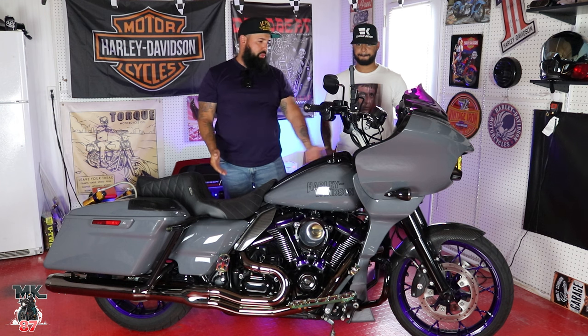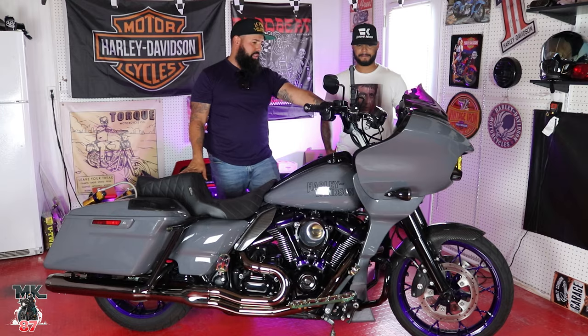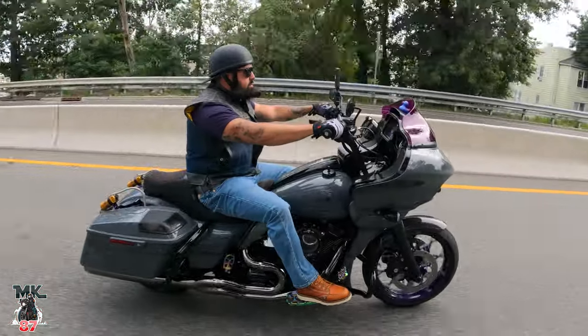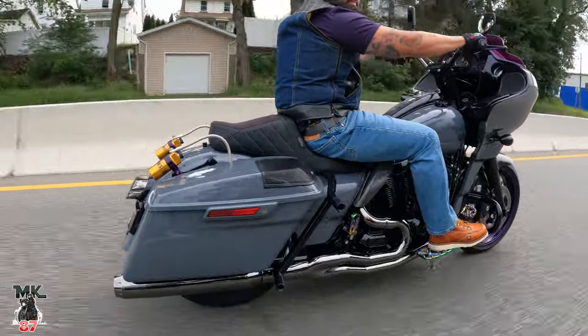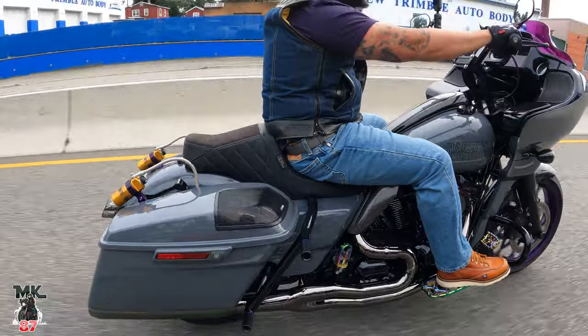LePera — best seat on the market — tends to push you up a little higher, so I knew I was going to lose about an inch or so off the height of the bar. I originally went with a six-inch riser and when I put them on it was too low. With the triple tree lowering it a little bit and the seat bringing you up, you have to compensate. So I ended up having to go with the nine-inch riser, and then a four or five-inch pullback bar.